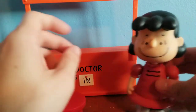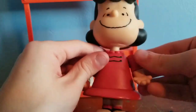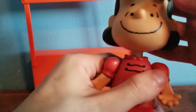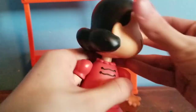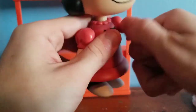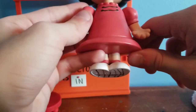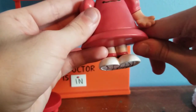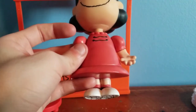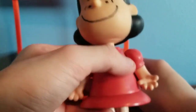Let's take a look at Lucy Van Pelt herself. The articulation is the same as all the other figures — Charlie Brown, Winnie, and Sally. She has articulation in the head, the arms, the elbows, and the waist. She's sporting a red dress. There is a version of her that comes in a yellow dress, but I don't like that since Charlie Brown always has a red shirt on, so I prefer Lucy in a red dress.